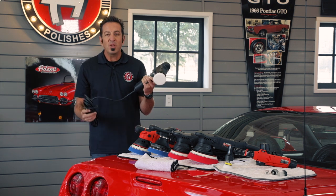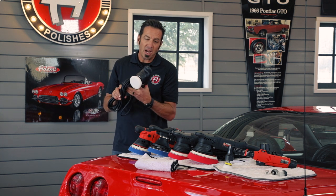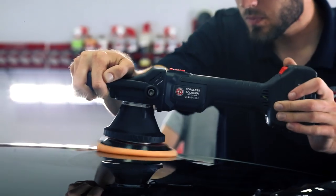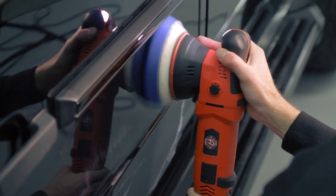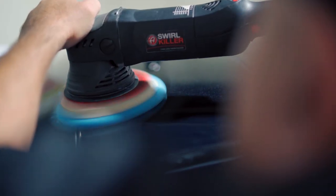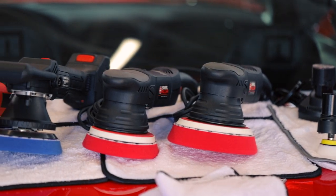Why do we sell so many polishers? Obviously there's a polisher for every tiny nook and cranny, but why do we sell three 15-millimeter polishers, one 12-millimeter polisher, a 21-millimeter, and a micro polisher? Well, there's obviously a use for each one.